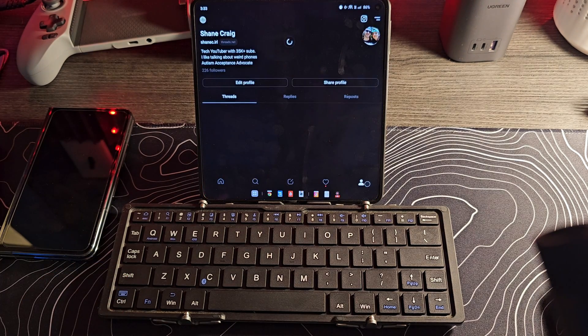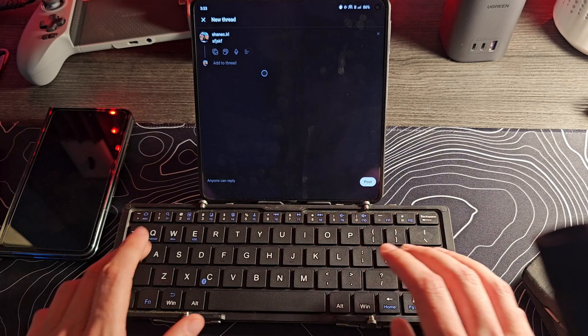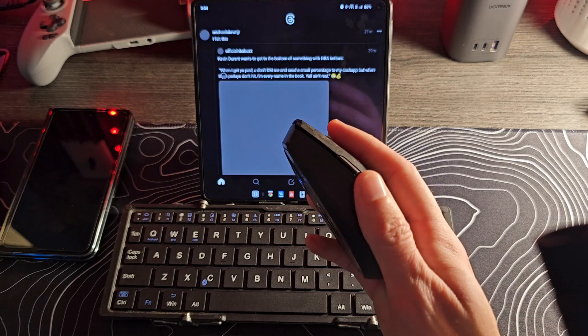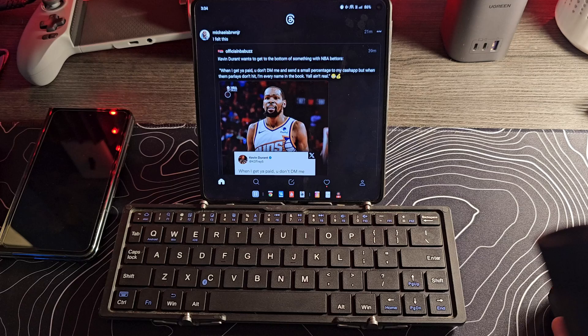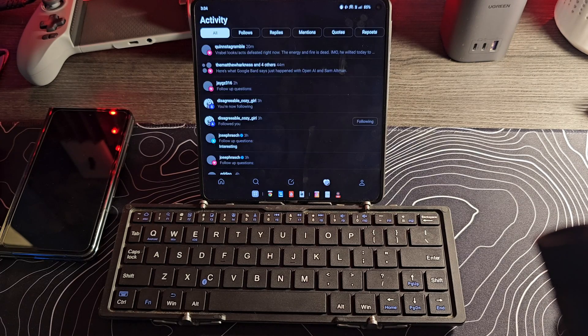No matter where you end up, if you have a place where you're going to be typing, you can type and use all the same sorts of shortcuts you would normally use with a keyboard — you can copy, you can paste, all that stuff works just fine. Note that when you're over a text field, the cursor turns into a vertical line instead of the bubble. The back button on the mouse seems to work; I don't think forward does anything, but back definitely does.